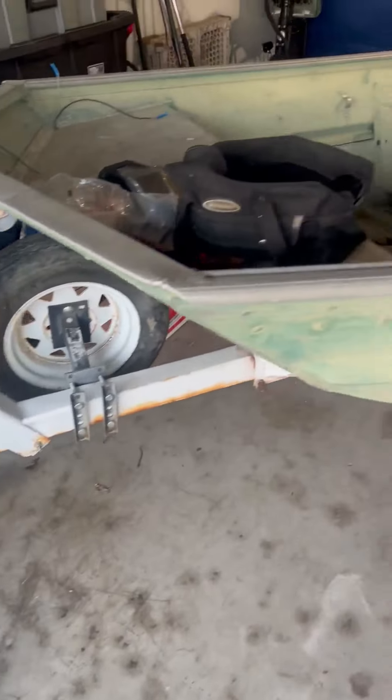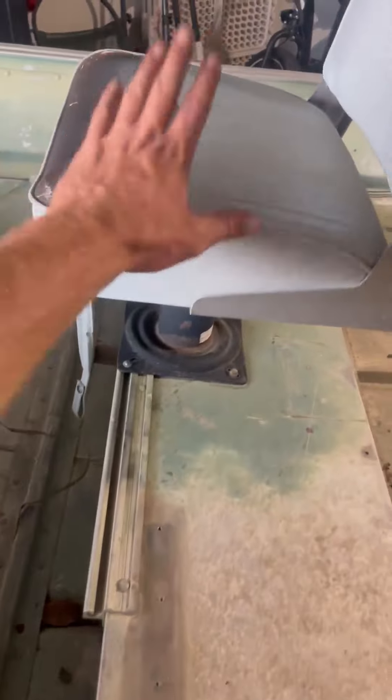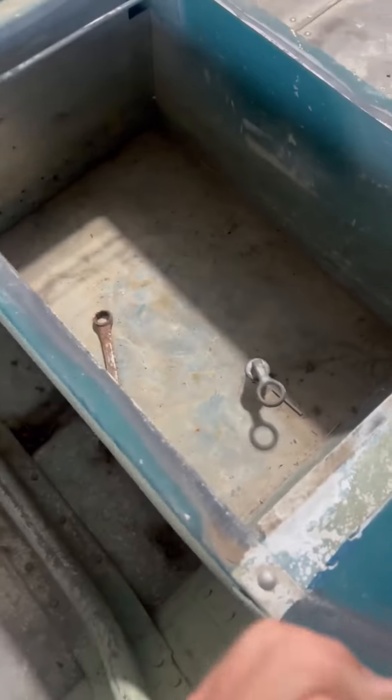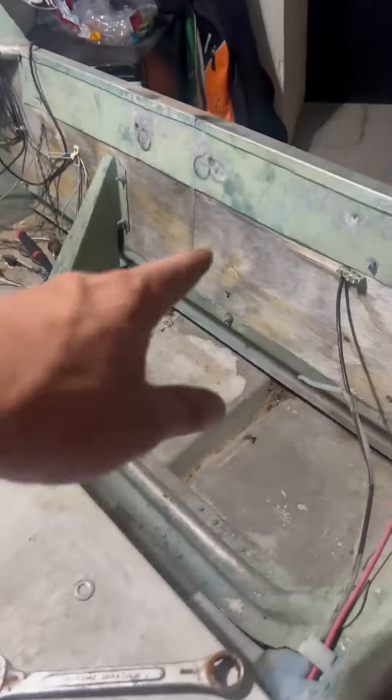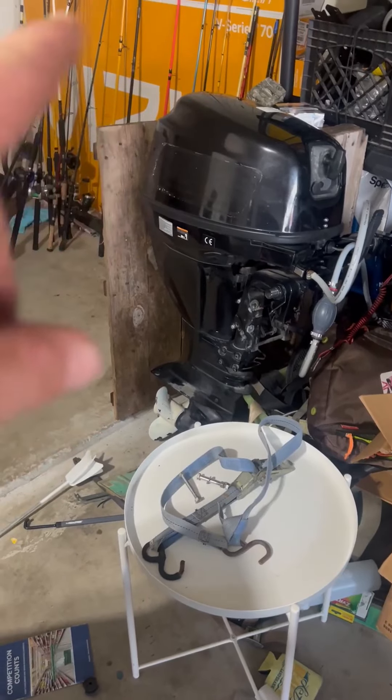Here's the boat — it's a 15-foot Dura Craft. I'm gonna be removing these seats; it does have a live well in there. I'll also remove the motor sitting right there, remove the stickers, because I'm gonna paint the top and then get new stickers put on the side to make it look good.